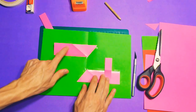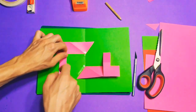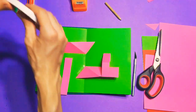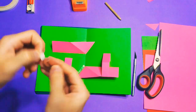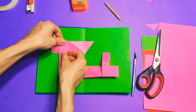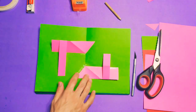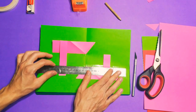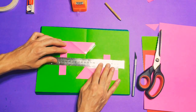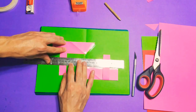We have the box layer here. Let's add another one over here — we have the other one. I will make it very quickly, more than the last one.